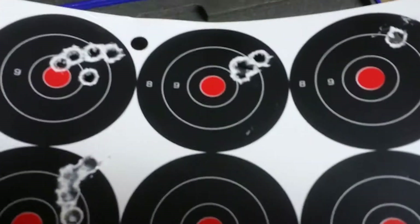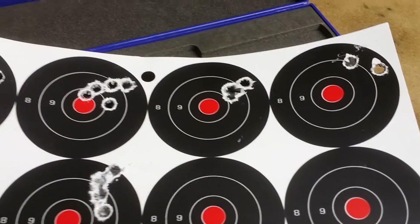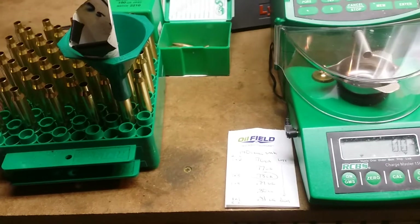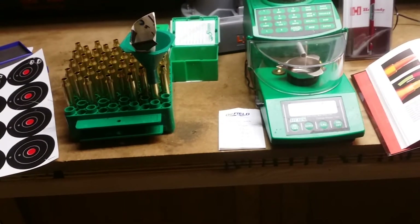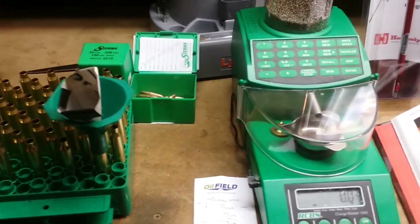I've got to renege on my previous comments about the 190s because that's a fairly tight group I can be very happy with. That's at a hundred yards on a cool December day here — I think it's about the 12th when we shot that group — about 50 degrees in the state of Ohio, overcast day.